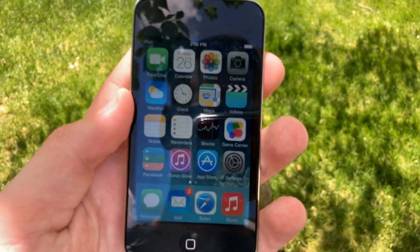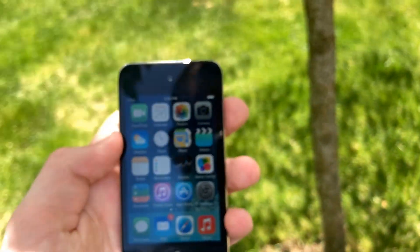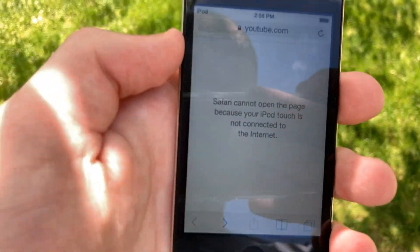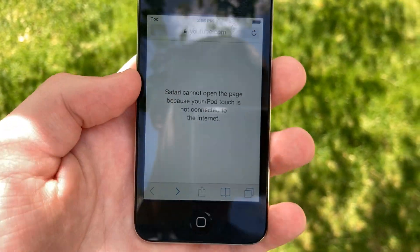Now there are a few things that I've done to it. Such as you can see the carrier symbol on the top — now it says iPod. I fixed that. It used to say 'searching' and it bothered me like crazy. So right here you can see now this says iPod Touch. It didn't used to. I'm just trying to make this device as stock as possible.